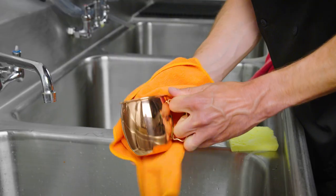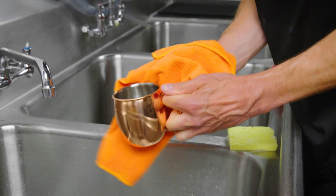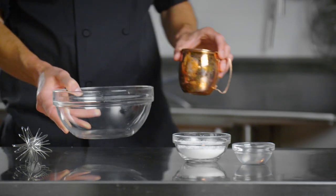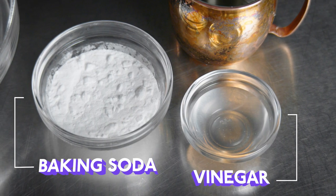Lastly, dry it again with a second clean towel to help avoid tarnishing. To revitalize the glow of your copper mugs and remove tarnish, all you need is vinegar and baking soda.